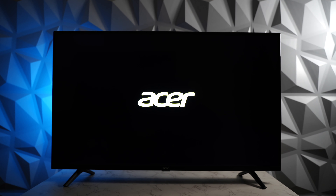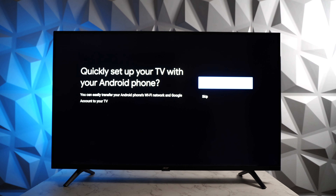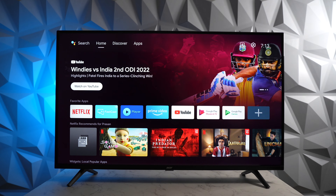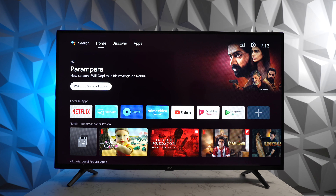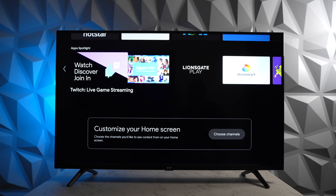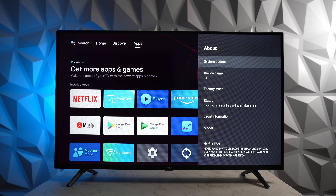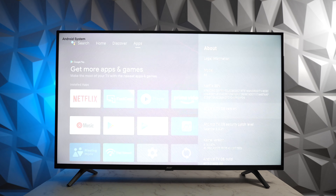As we boot up the TV, we see the Acer logo followed by the Android TV animation. Following the setup process — which is fairly simple — we reach the new Android TV home page. It looks very similar to the Google TV OS. The full-screen carousel of content looks stunning on this 4K display. The TV is confirmed to be running Android TV 11 OS under the About section in settings.